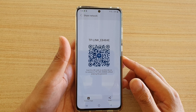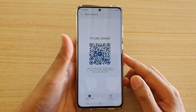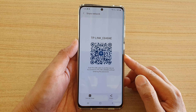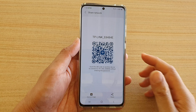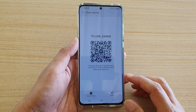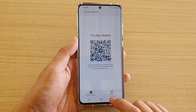In this video we're going to take a look at how you can share your Wi-Fi connection or the Wi-Fi password without knowing the password, or without having to manually enter the Wi-Fi password on the other device, on your Samsung Galaxy S21 series using the QR code.